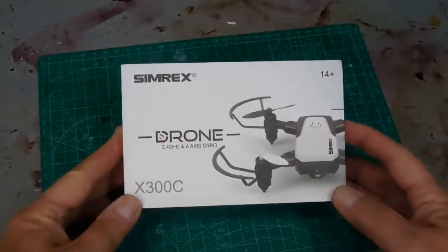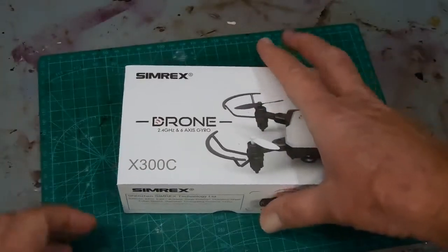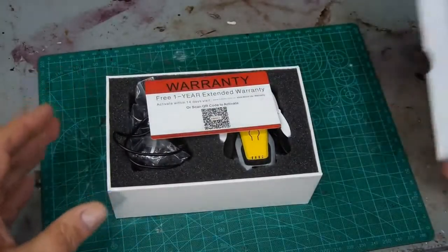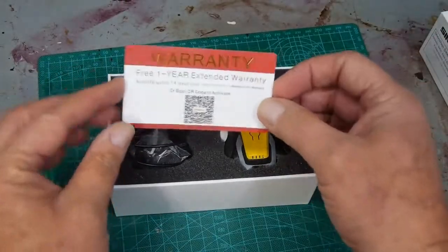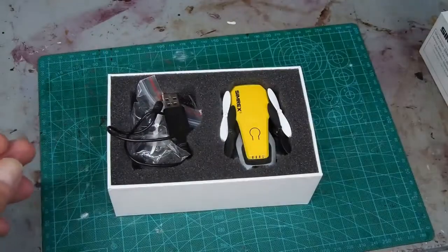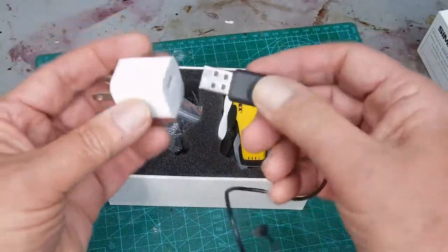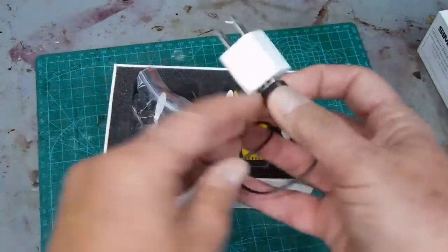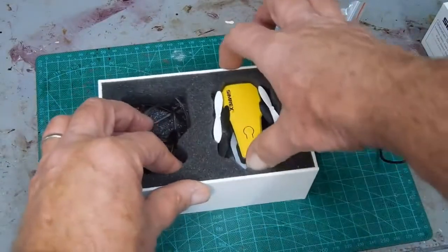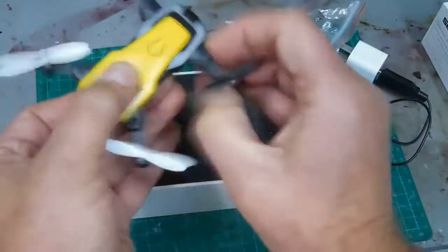I'm going to make a short video of the Semrex Drone X300C and how to get it flying, because I struggled a little bit. The box is nice and small — this is a compact drone, the first one I've ever had. My grandkids got it for me for Christmas. You can scan this to apparently get a free one-year warranty. In the box, there's a charger cable that can go into a computer, or I used a phone charger and plugged it into the wall.